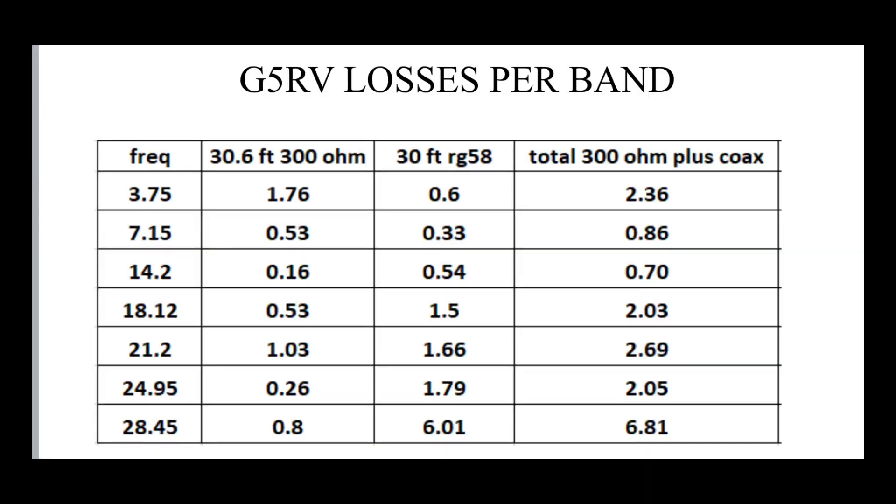I started off by looking at feed line loss to see what the G5RV was like on different frequencies — looking at the loss from the 300 ohm ladder line and the loss associated with the RG58. I haven't included tuner loss or balun loss through heat, just purely the feed line. On 80 metres at 3.75 MHz, the loss is about 1.76 dB with the 300 ohm, and 0.6 dB on the RG58, so overall 2.36 dB combined feed line loss. On 40 metres, a bit less — combined loss is 0.86 dB. On 20 metres, 0.7 dB — quite livable.